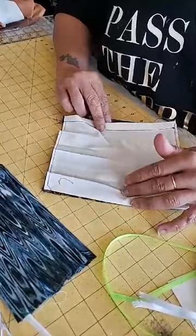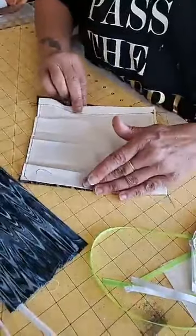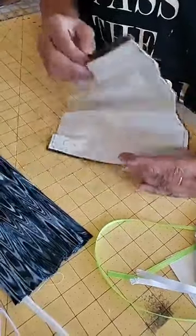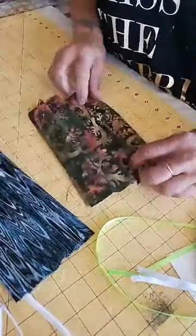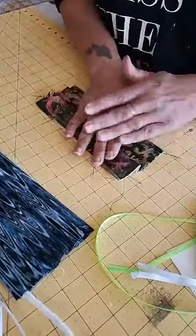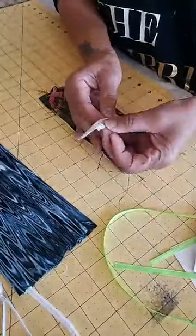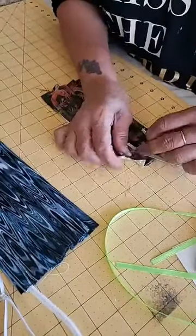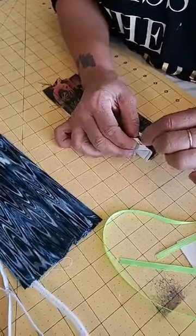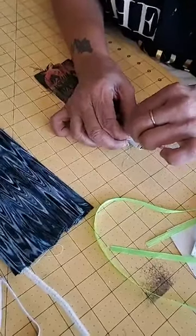Then it will look like this — here's one that was done, it's stitched. You can see there's another color here because we used scrap material from pillowcases or sheets so we didn't waste any fabric. Here it is once it's folded and ironed. You have a little casing here at the bottom where you can slide your elastic in.